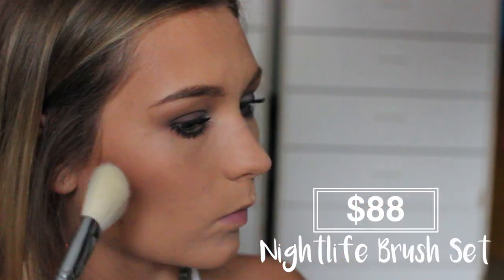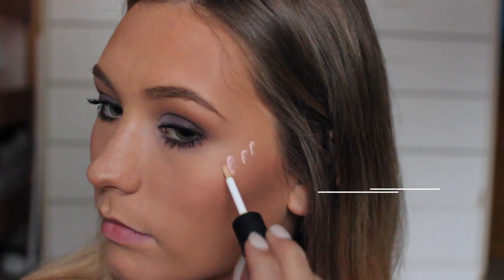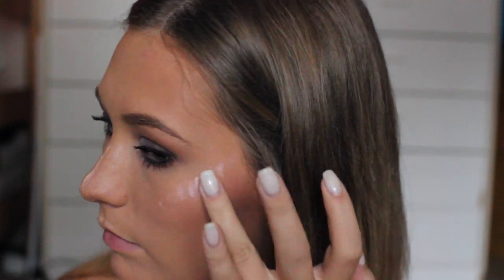For blush, I'm using NARS Orgasm and then another brush from the Nightlife brush set. Moving on to highlighter — this was my favorite part. I was so shocked when I put it on, just because the color is so pretty. I applied that to all of the usual places I would highlight and then blended it out.